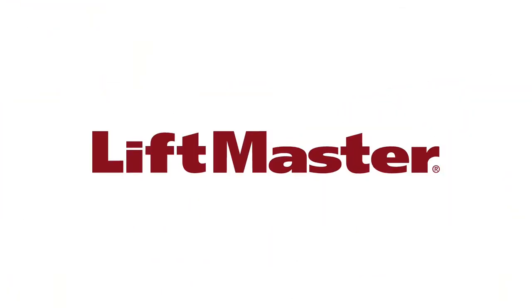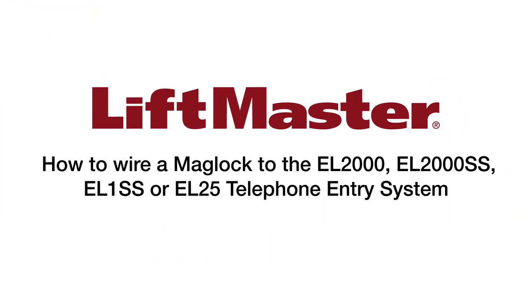Thank you for choosing LiftMaster. This video will demonstrate how to wire a Maglock to a LiftMaster EL2000, EL2000SS, EL1SS, or EL25 telephone entry system.